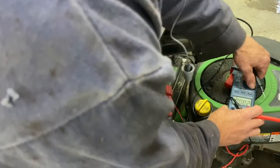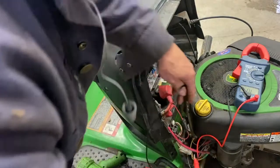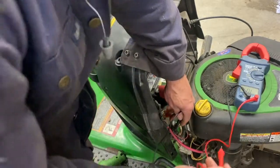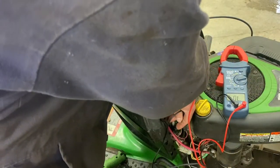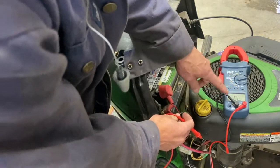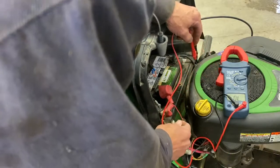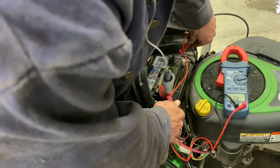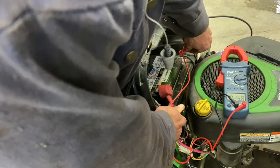So now I'm going to put it on ohms to check. Put one meter lead here on your right-hand side, and then go put it to the battery ground. I got nothing, so it means there's no short right there. If it read zero ohms, then you've got a direct short. So I'm going to put the key on. With the key on, this side should read 20 ohms or more — that's 25 ohms, so that's normal.